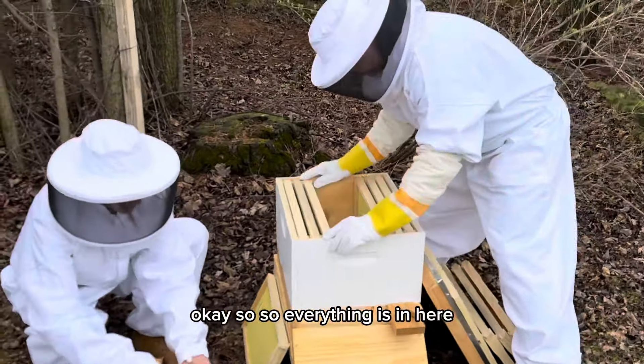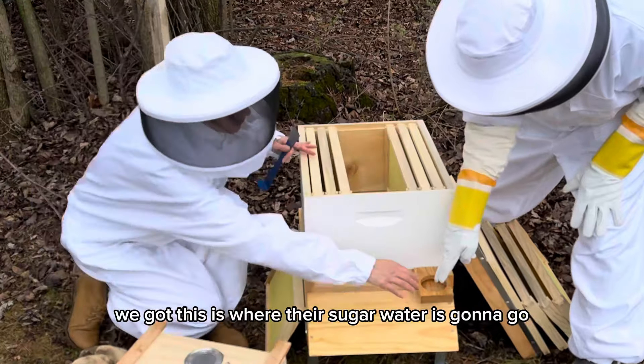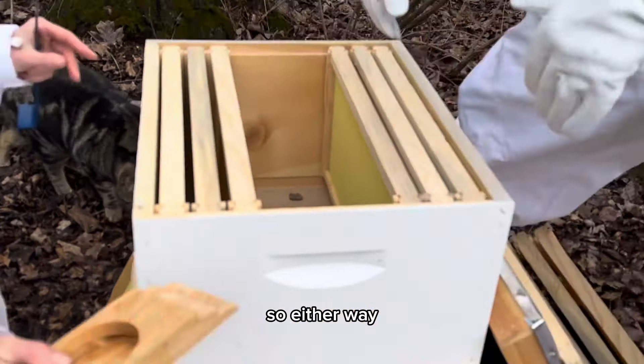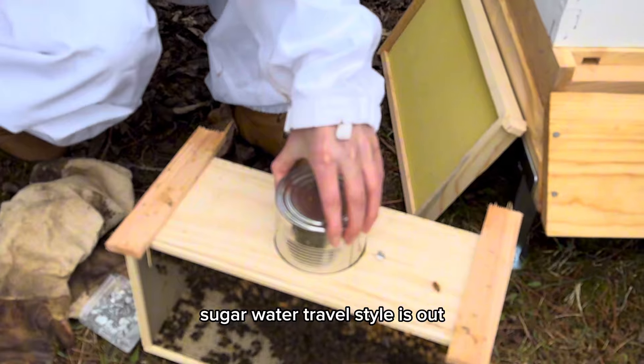Everything is in here. This is where their sugar water is going to go. This is where the little hole is that they go inside — they can go in here and they can also get in the top. Either way, the sugar water travel style is set.